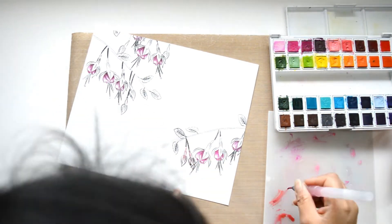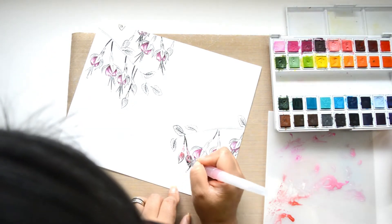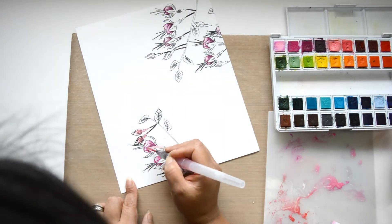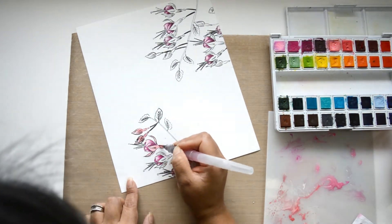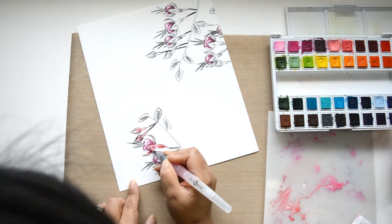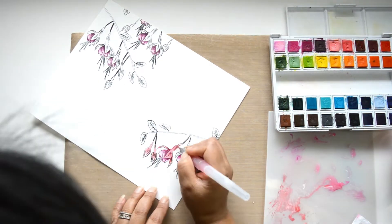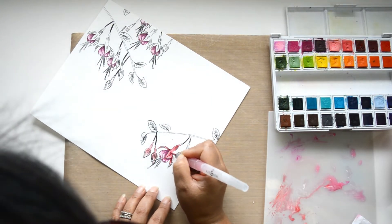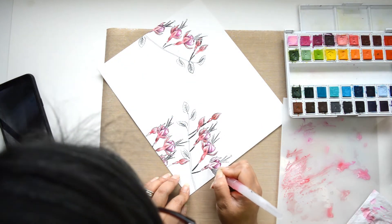I'm going to continue working the same way for all the flowers. Once I have that in place, I'll come in with the reddish — a really reddish coral tone — for the encasing of the flowers. Again, I'm following the same method: creating a watercolor wash with that coral-ish, orangey tone to cover the encasing. Then I'll come in with more pigmented watercolor to detail the areas. Think of a cocoon — I want some areas darker to give the shape of the roundness of the flower, adding deeper shadows in areas where I want to create that dimension.